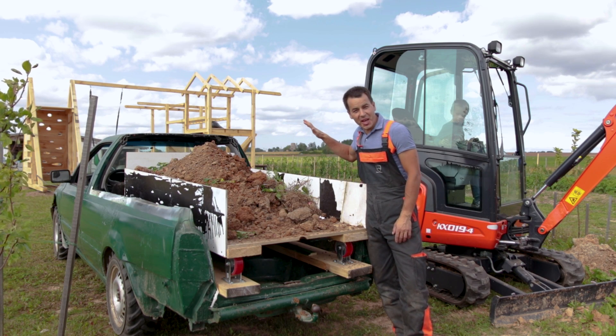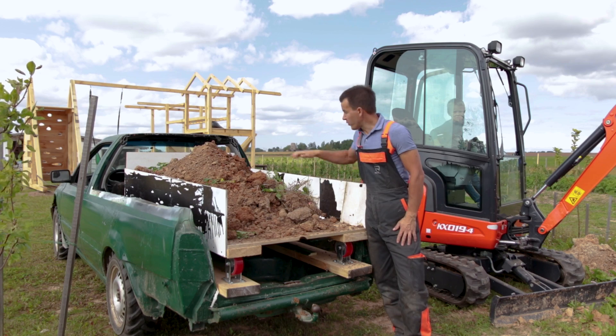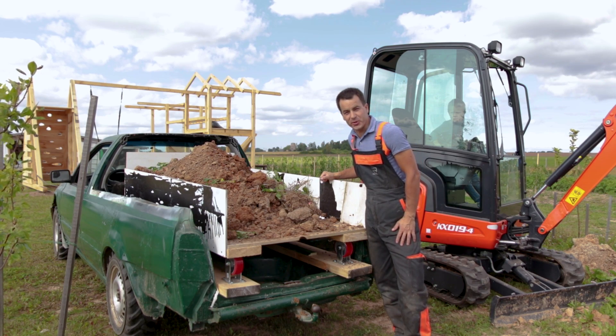Hello my friends! Today we will create a self-unloading dumper box for my Volkswagen Golf Pitzkup.